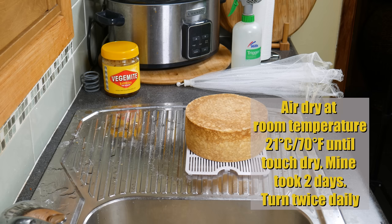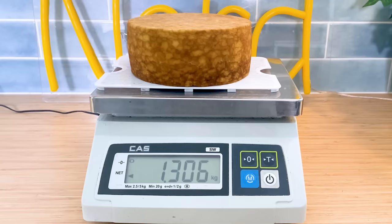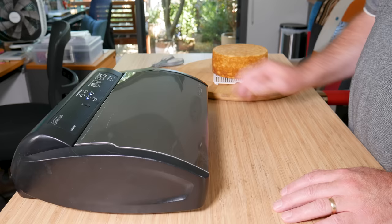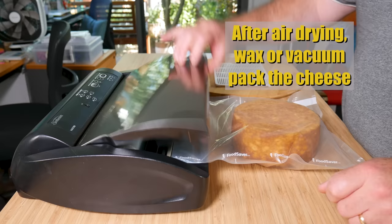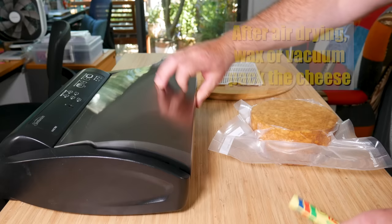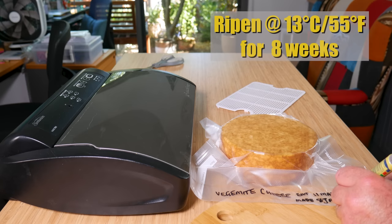It's time to air dry at room temperature, around 21 Celsius or 70 Fahrenheit, until touch dry. Mine took about two days, during which I turned it twice daily and used a food umbrella to keep out blowflies — I don't want a casu marzu! After drying it weighed 1.3 kilos or 2.87 pounds. After the air drying is finished, you can wax or vacuum pack the cheese — I chose to vacuum pack. The rind was fairly dry so I didn't expect any moisture issues. I double seal the bag to make sure it doesn't leak, and label it with the name and maturation date. I'm going to ripen this cheese at 13 degrees Celsius or 55 Fahrenheit for eight weeks in the cheese cave.